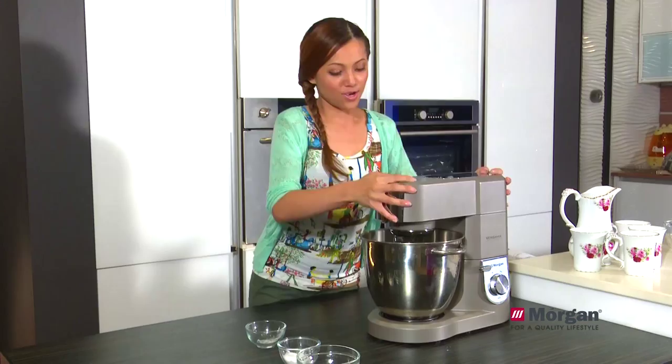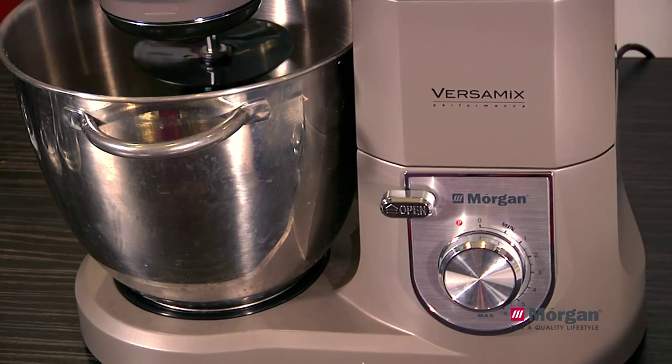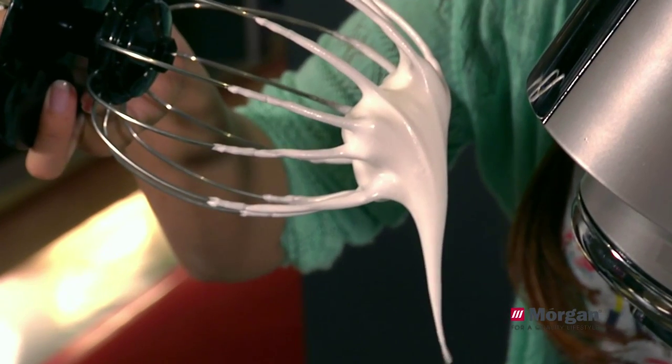Then we put this down — that's all set. So now we switch to the low speed, stir all together, and we whip at the medium speed until stiff peak. Let's check — this is ready now.